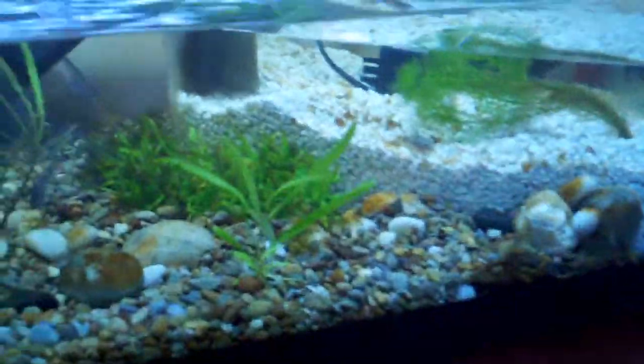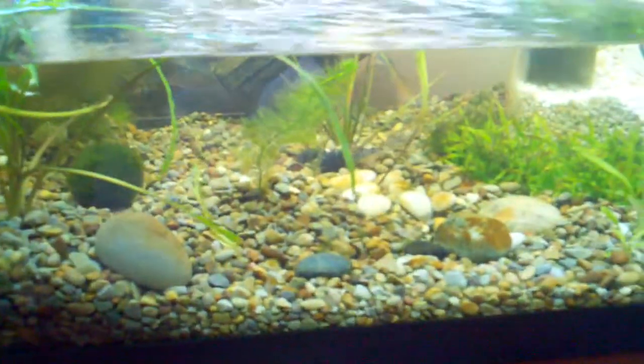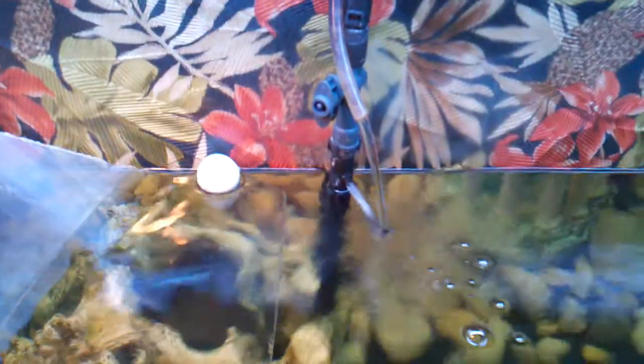That's pretty much the gist of my tank. These little quarry catfish are cleaning the bottom up pretty good. The water runs back through this tube, and there's my return over here. Also got a canister filter in there.